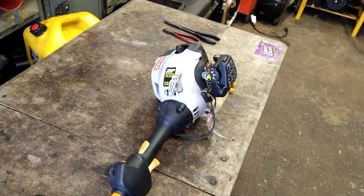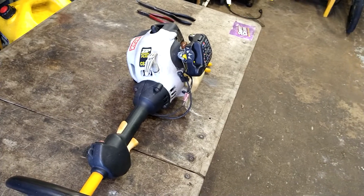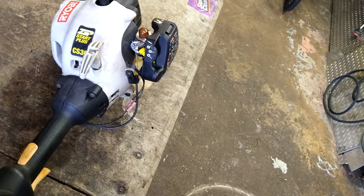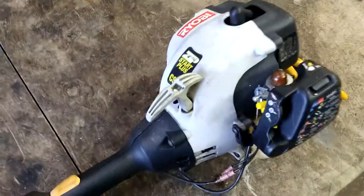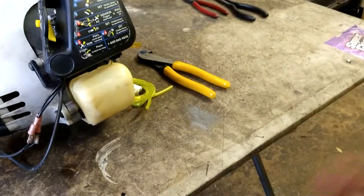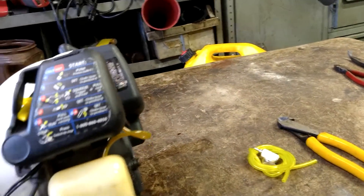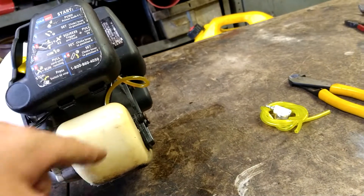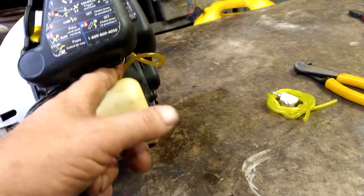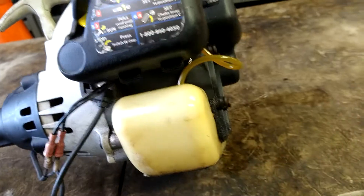Alright guys, today we are going to be doing the fuel lines and primer ball on a Ryobi CS30 trimmer — it's one that takes the attachments, got the edger on it right now. I'm not sure that this will run afterwards or not, but I'm going to do this job so you know how easy it is. I know that when I prime it, it leaks fuel out of the fuel lines because they're just hardened and shrunk.